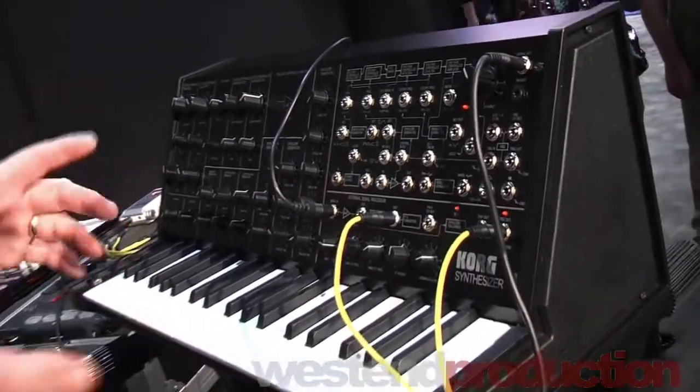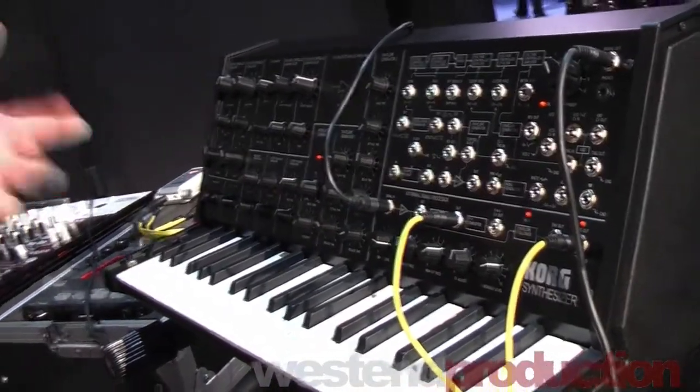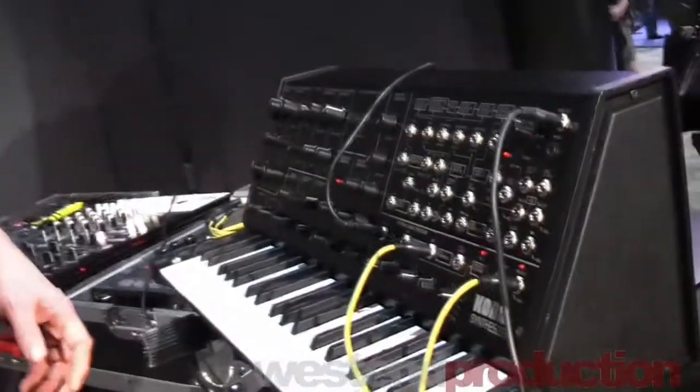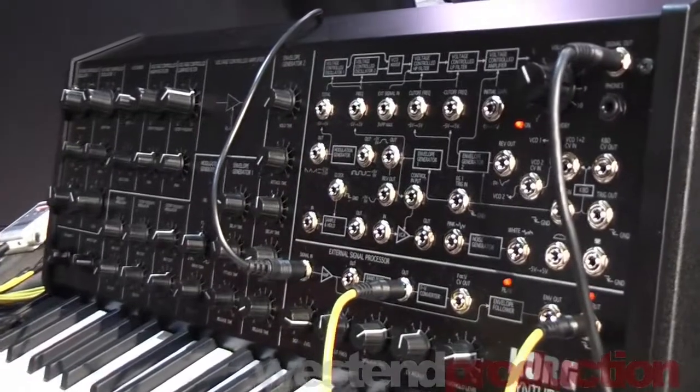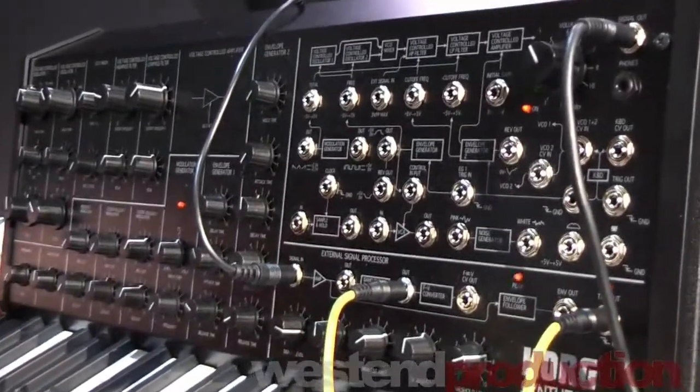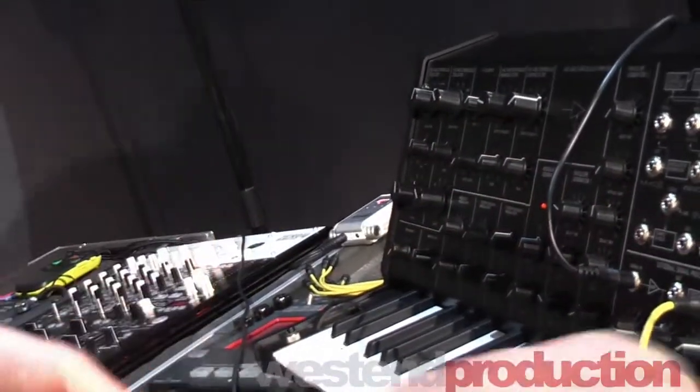The thing about it is that it's really like rediscovering analog synthesis, because normally with modeling you sort of call up a patch and go, here's the sound, tweak some knobs and off you go. This is an adventure every single time. It comes with real patch cables to get in there and really recreate things.